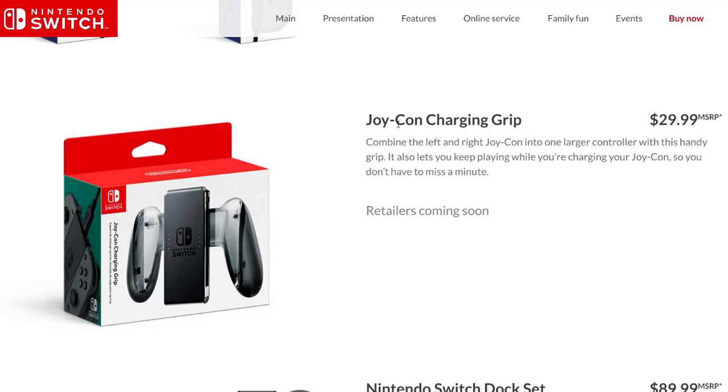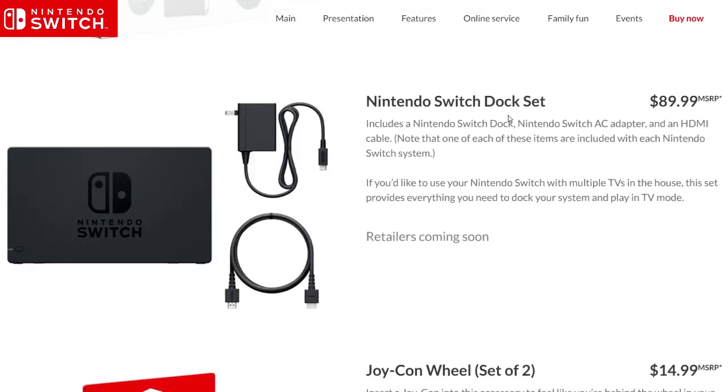Next up, the Joy-Con charging grip — this does come with the system already, but it will be $30 if you need to buy a second one. Then you have the Nintendo Switch dock set, in case you damage your system. You can buy this for $90.